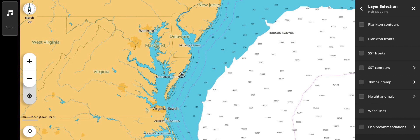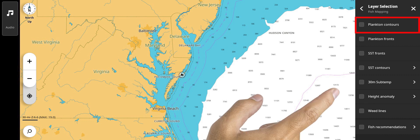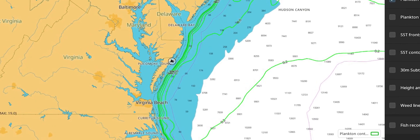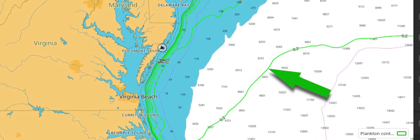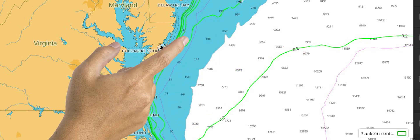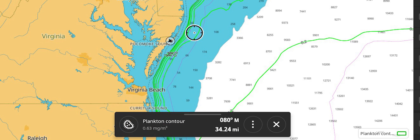Any combination up to three layers can be shown simultaneously. If three layers are selected, a prompt to deselect all layers will appear. You can deselect all or deselect individually. Plankton Contours shows plankton concentrations in milligrams per cubic meter, defined by a green contour line with the concentration shown along the line. Where concentrations are heavier, the color will be a darker shade of green.